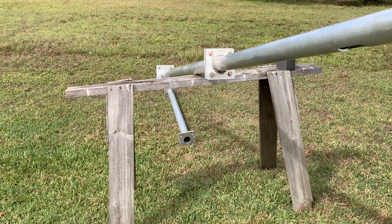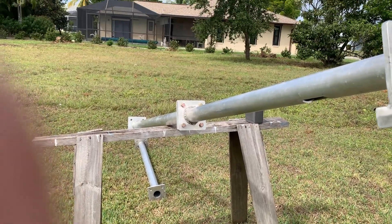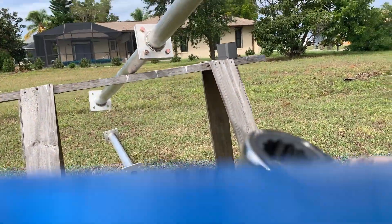This part right here is hinged so that the whole tower will lift straight up. Let's see if I can — yeah, that'll work a little bit.